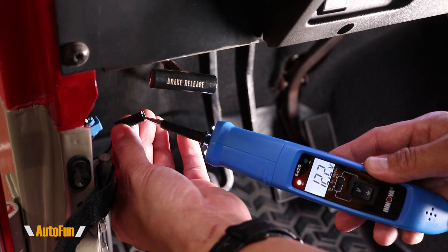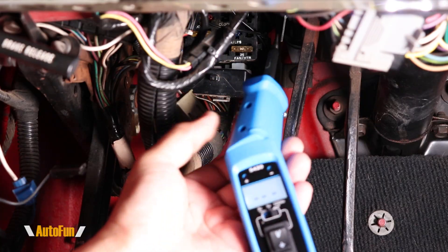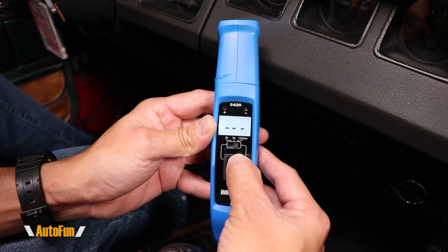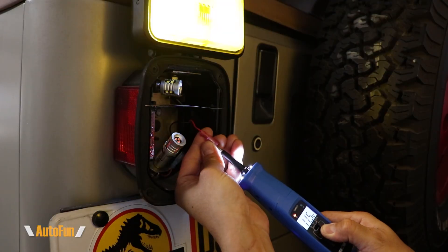Alex here with another review. This time we're taking a look at the Innova 5420 Pro. This is an alternative to a volt meter but it has a lot more capability, because not only can we check voltages, we can also test the battery and alternator of the vehicle, as well as test and power some components on the vehicle to determine if they are functional or not using this simple device.